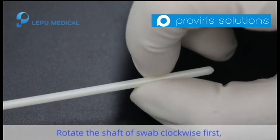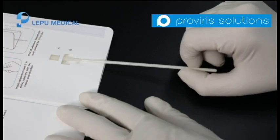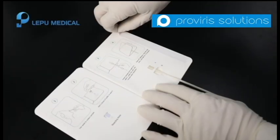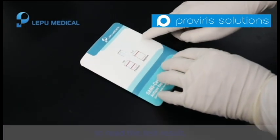Rotate the shaft of the swab clockwise first and counterclockwise, two rounds in each direction. Peel off the adhesive strip and fold the left side over, and wait 15 minutes for the test results.